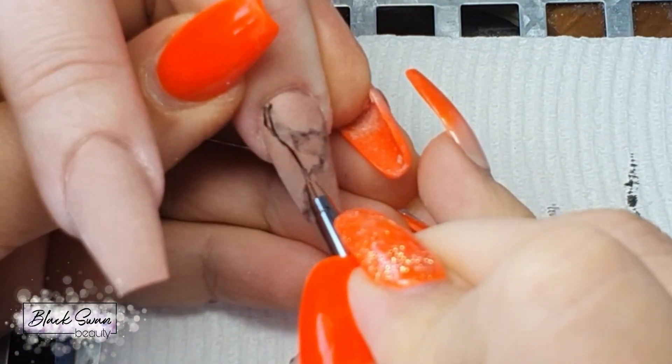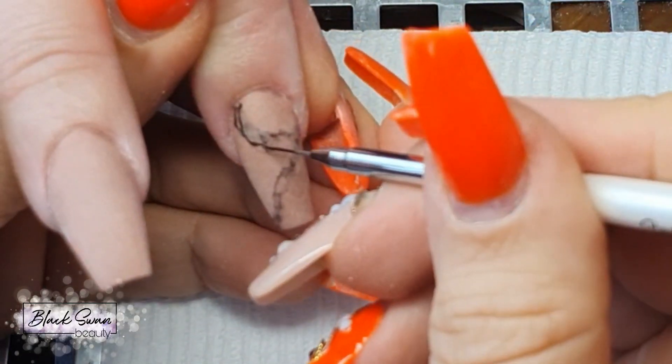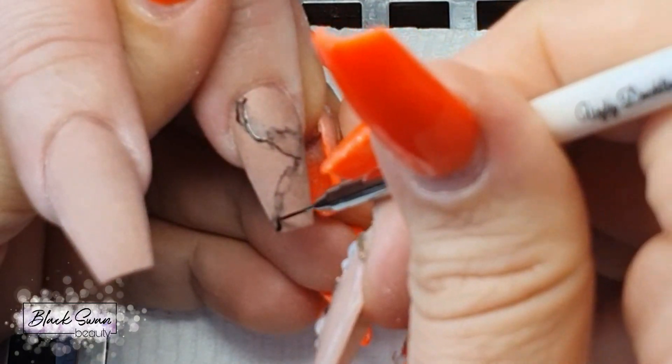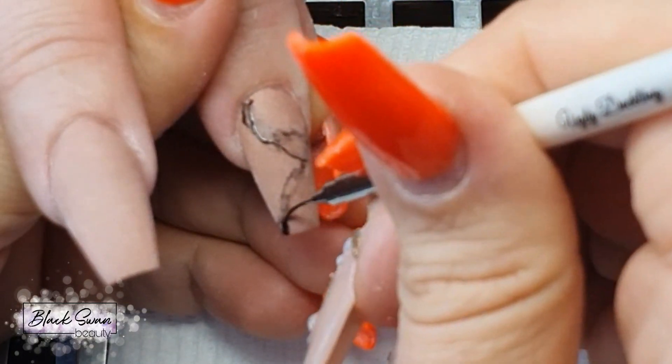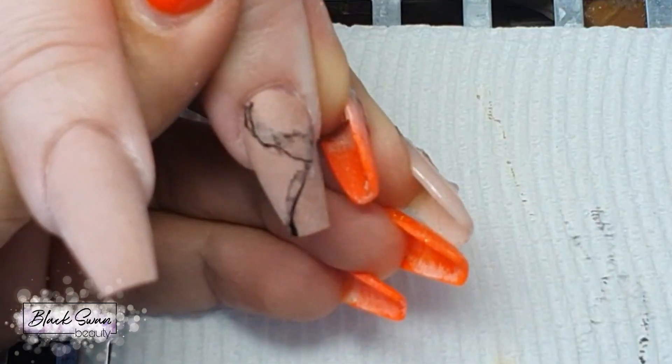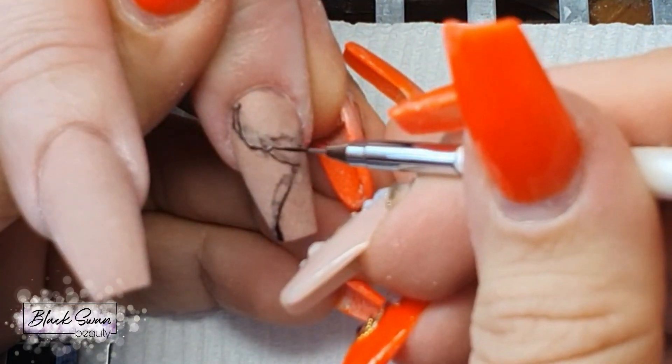I'm going to cure the second hand and then move back to the first hand. On top of the original faded lines, I'm going to use some black gel polish and a very fine detail liner brush to add in some black wavy veins to this marble nail look.